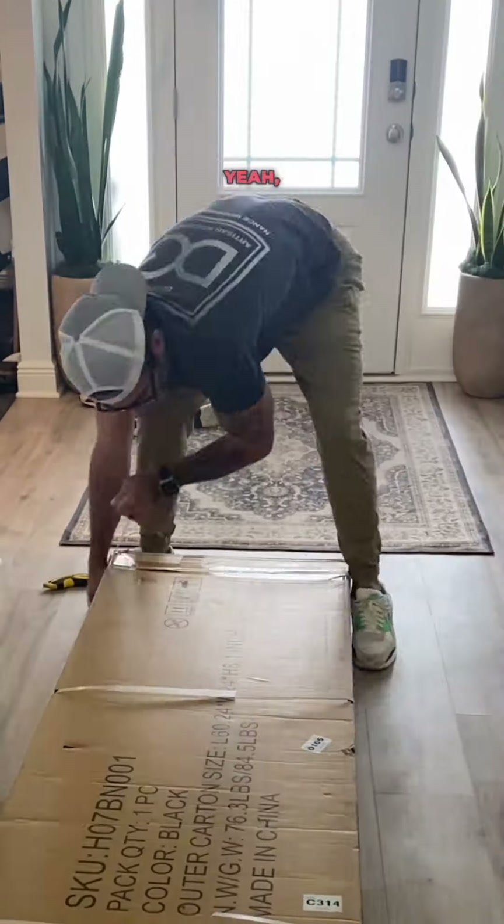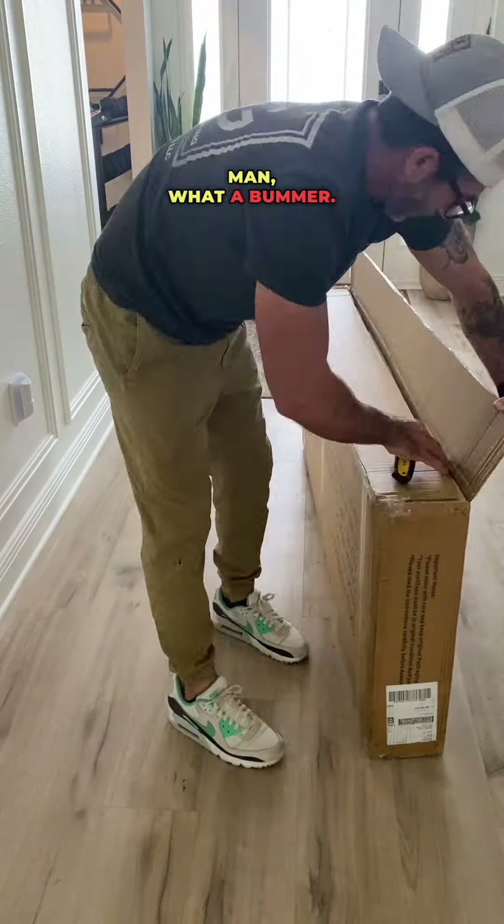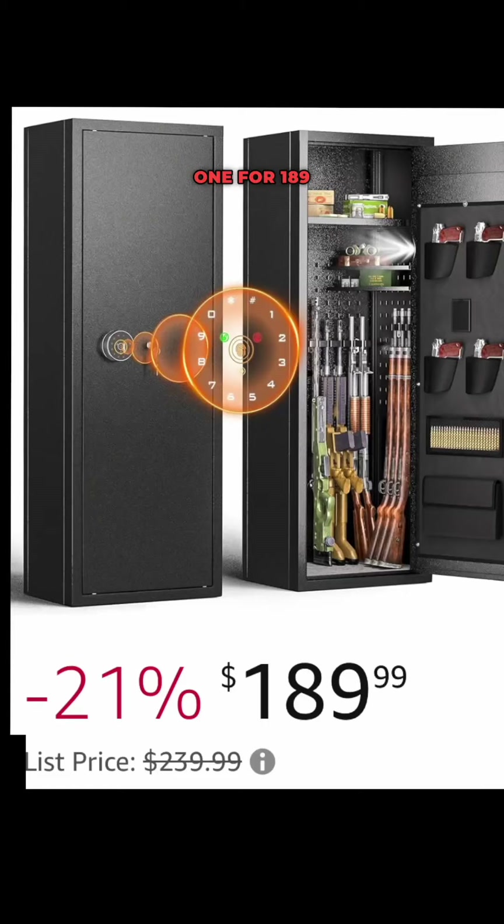Have you been wanting to buy a safe, but then found the price tag to be outrageous? Man, what a bummer. But after a little research on Amazon, of course, I found this one for $189.